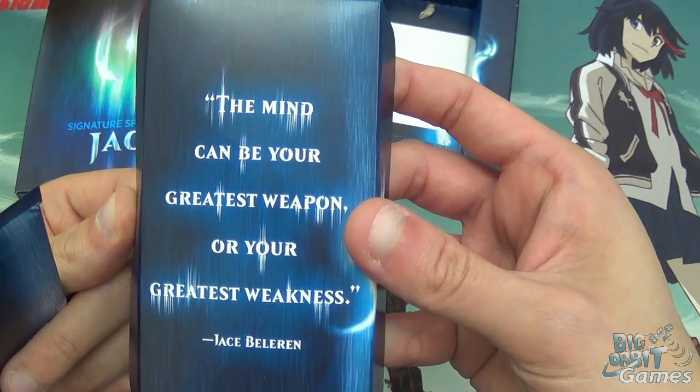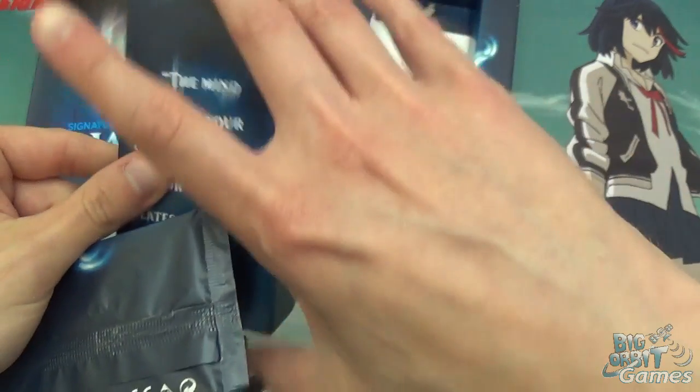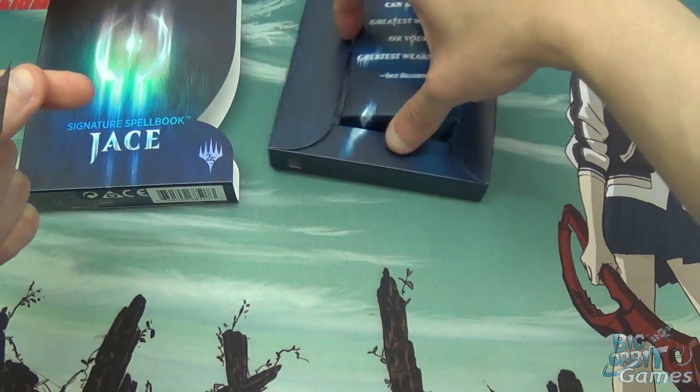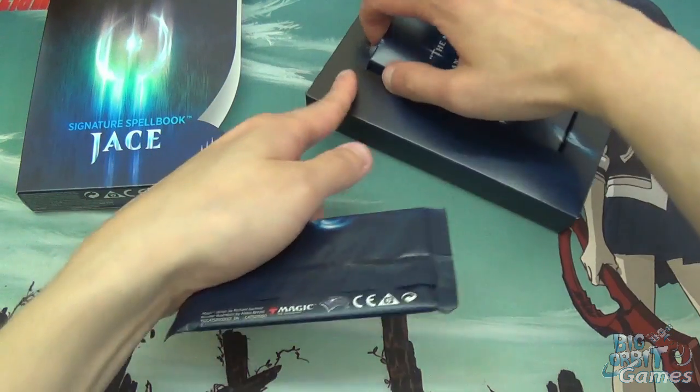"The mind can be your greatest weapon or your greatest weakness." — Jace Beleren, 2018. Yeah, that is a lot of packaging for what is essentially just a booster pack.